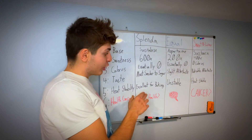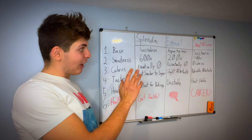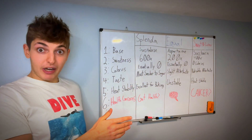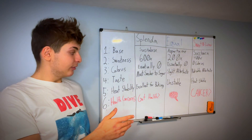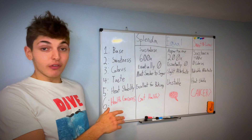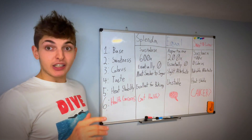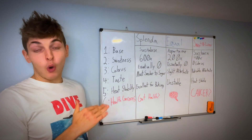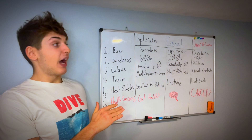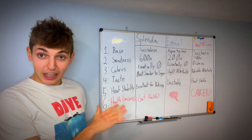Aspartame research is more conclusive — it can cause neurological damage, which is why I choose to stay away from it. It's bad for your brain because it crosses the blood-brain barrier. As for Sweet and Low causing cancer, that's based on one study from the 1970s, also only done on rats, and they've never been able to replicate that research. So Sweet and Low definitely does not cause cancer, and neither does Splenda.